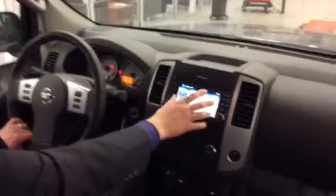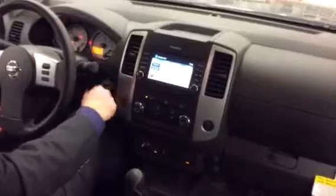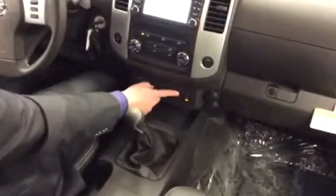Coming across, you have the nice big touchscreen navigation. You have your satellite radio, AM, FM, CD, auxiliary, USB — all kinds so you can listen to music any which way that you want. Your four-wheel and two-wheel drive is down here, your heated seats are down here, and your locking rear differentials are down here as well.